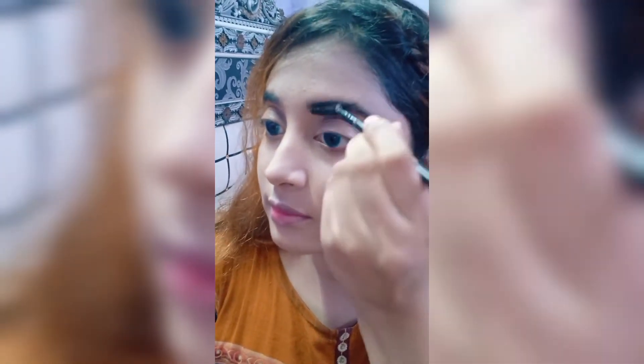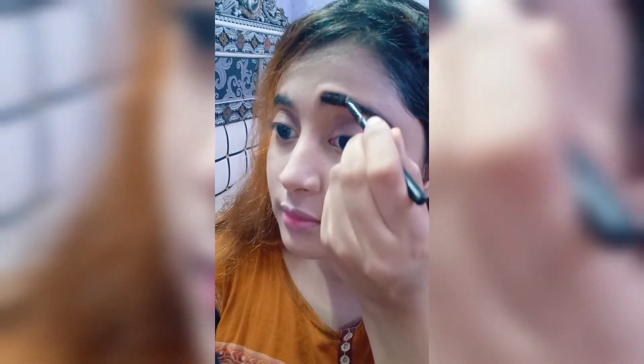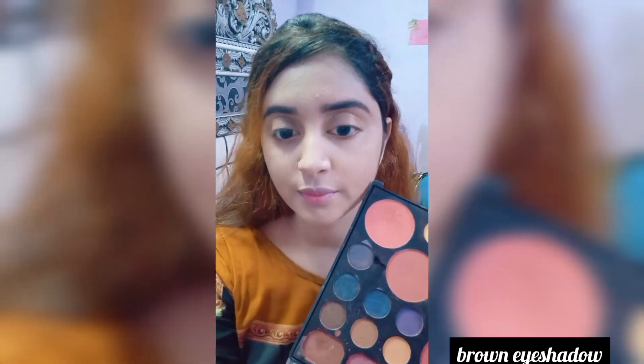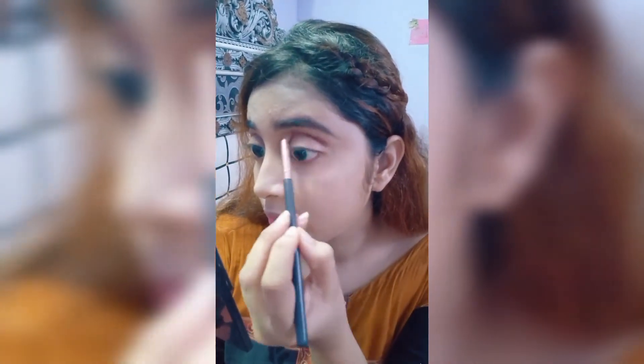Next, brush out your eyebrows. Then using a brown eye shadow, draw the crease area and crease line area.